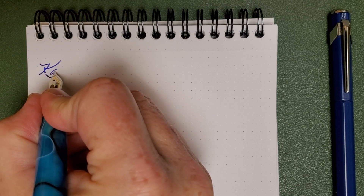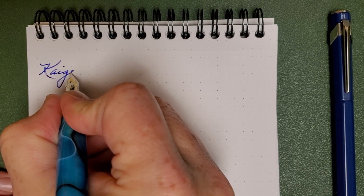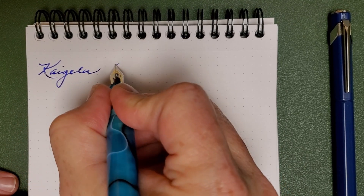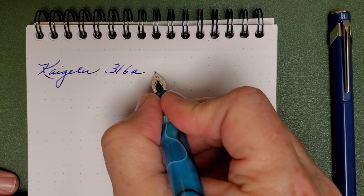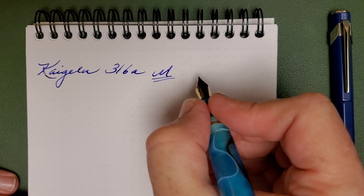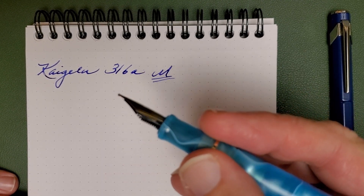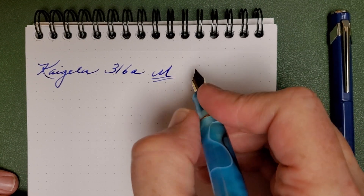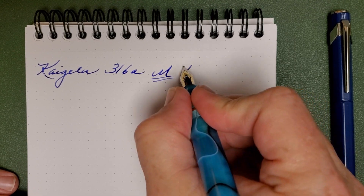So you have the Kaigaloo 316a — a little bit of railroad line there, which is probably due to my long talking. This is a medium nib, very, very smooth, just buttery smooth. I mentioned before there's a lot of material at the tip of this nib, and that makes it a good writer.